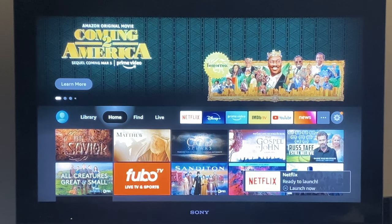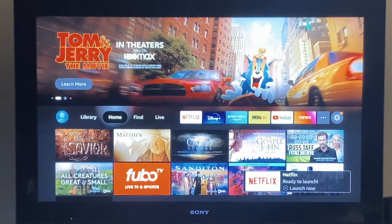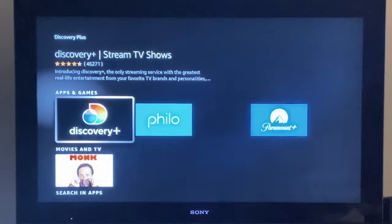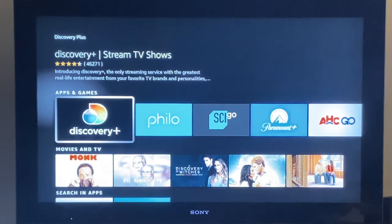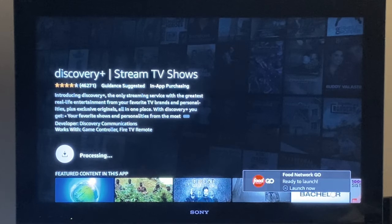If you want to download a new app, go back to your home screen. I recommend using the voice search method — it's easier. For example, let's search for Discovery Plus. Click the center button on the result, click on the app, and then click download. If it's not giving you an option to download, that just means you already have it on your Fire Stick, so it will give you the option to open it instead.